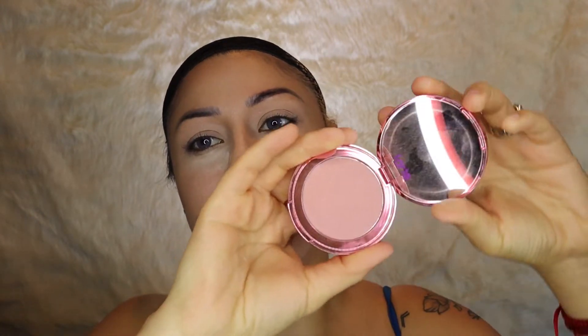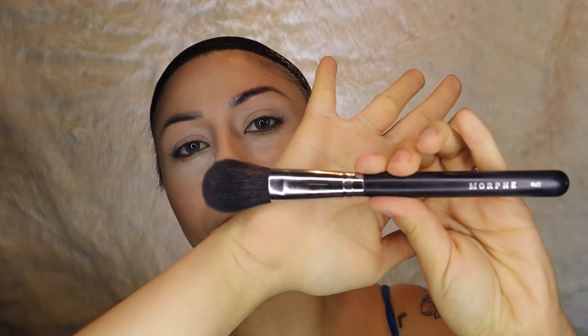Now I will put on a little blush. My favorite is the Fairy Flush from Tarte — it's just the right amount of pink for me. I'm going to go in with my Morphe 403 brush because the bristles aren't too stiff.